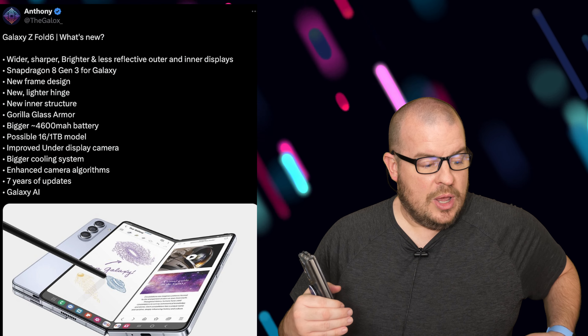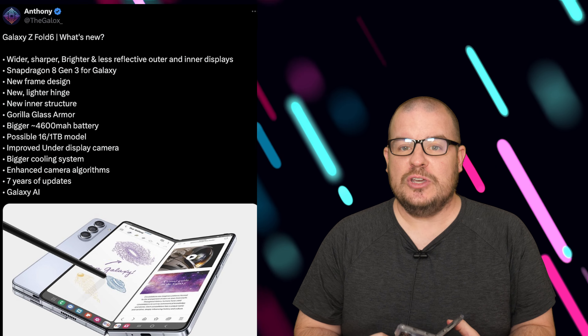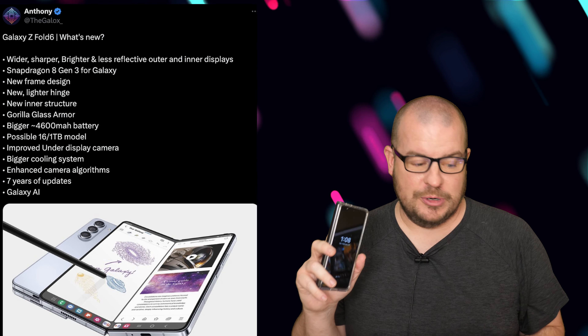You've got the new Gorilla Glass Armor coming from the Galaxy S24 Ultra, and it should carry over to the Z Fold 6, giving you better glass protection. At the very least, the front display should get that Gorilla Glass Armor protection.